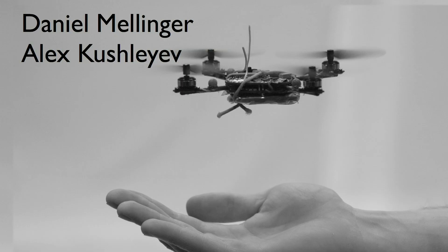The robot I'm holding in my hand has been created by two students, Alex and Daniel. It weighs a little more than a tenth of a pound, consumes about 15 watts of power, and as you can see, it's about eight inches in diameter.